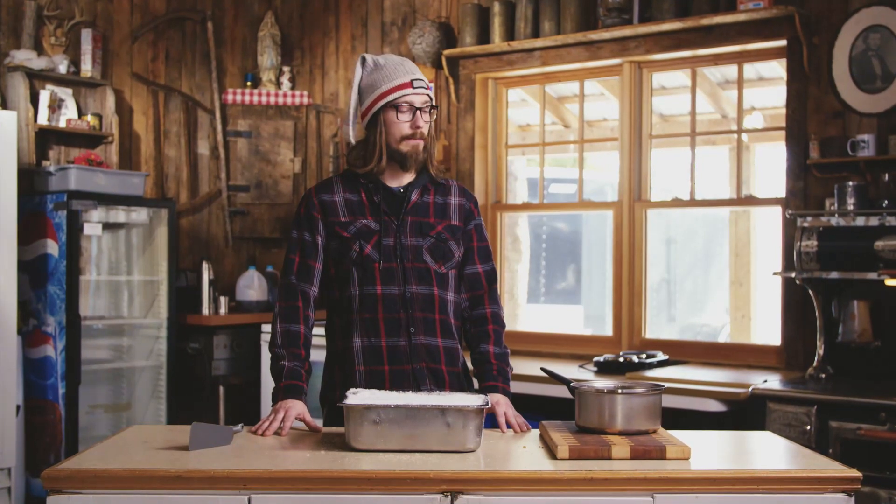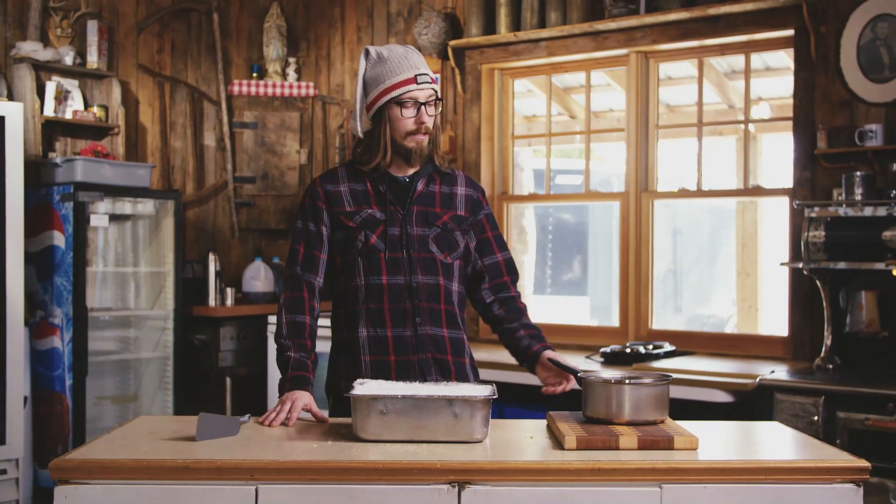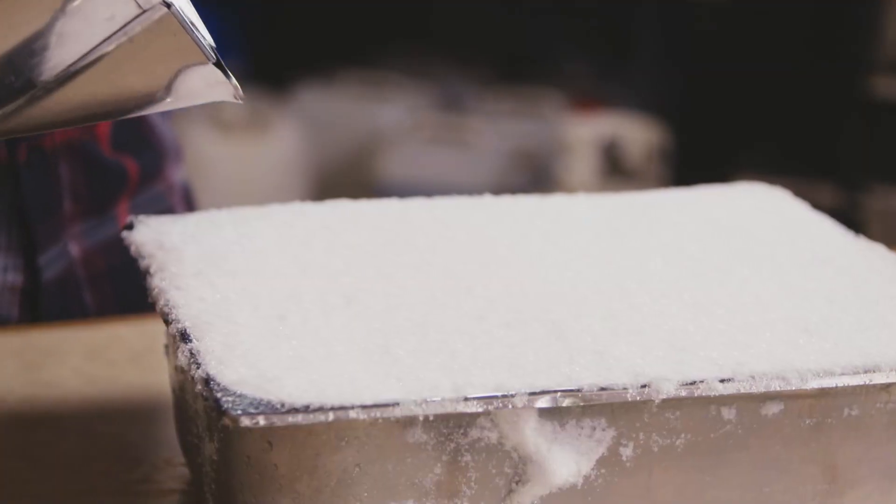Once your snow has been packed and your maple syrup has had a chance to cool down at least five minutes, you can take your maple syrup and pour it fresh out of the pot. Or if you feel more comfortable, you could take a measuring cup and pour it out of there. Just have fun with it.